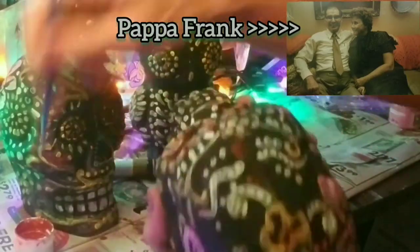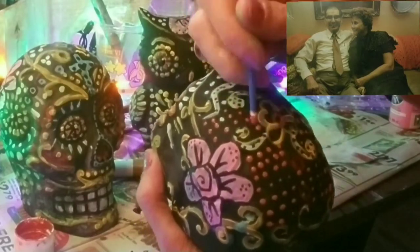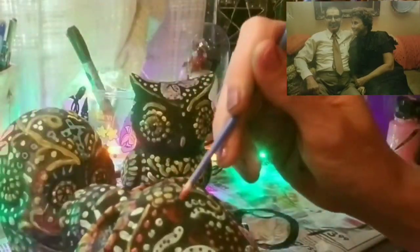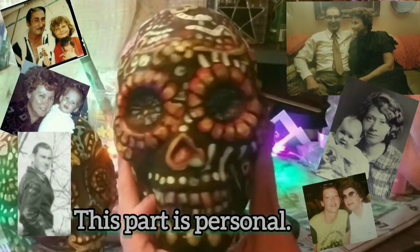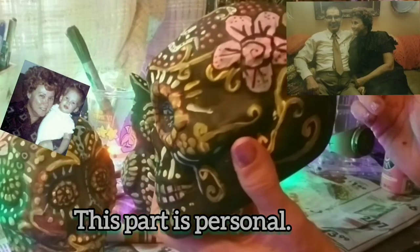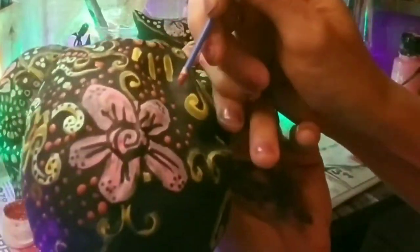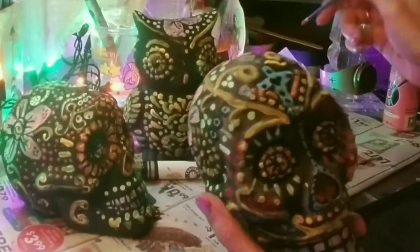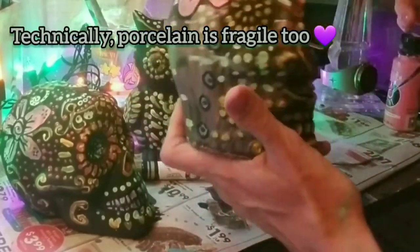Every year this time of year I get real sensitive and start thinking about a different specific loved one — it's like 'this is the year of Papa Art' or 'this is the year of Grandma Gwen.' Well, this is the year of Papa Frank, so this has to be Grandma Gwen. I realize these skulls are La Catrina and El Catrin, representing the sweetness of life — some sugar skulls represent individual loved ones that have passed. These altars are called ofrendas. Right now these are going on an altar I'm making for my Papa Frank and Grandma Gwen, and I'm going to show you the altar toward the end of the video.